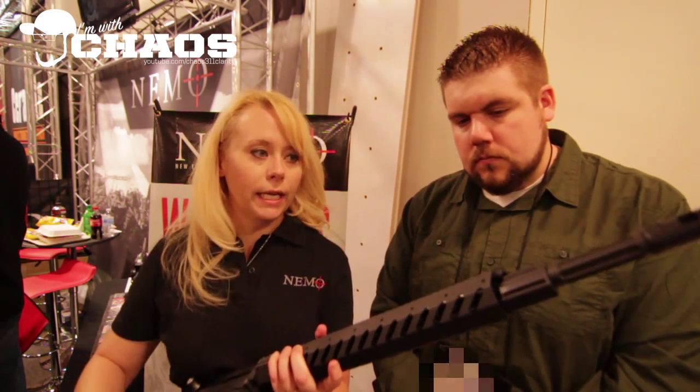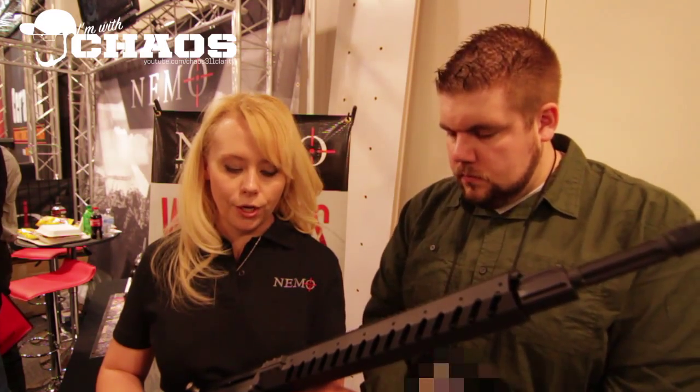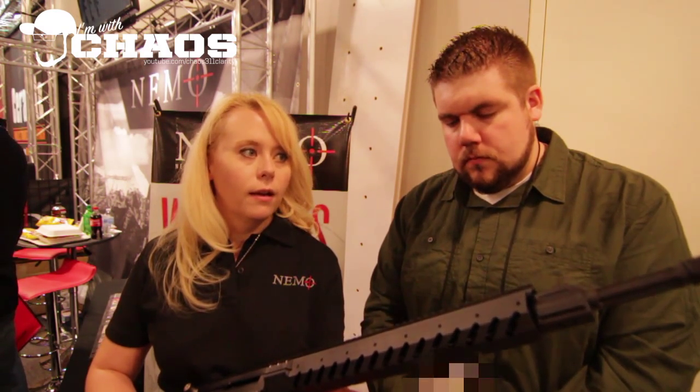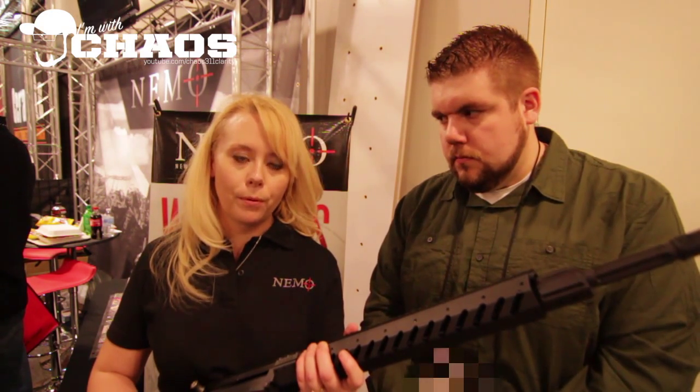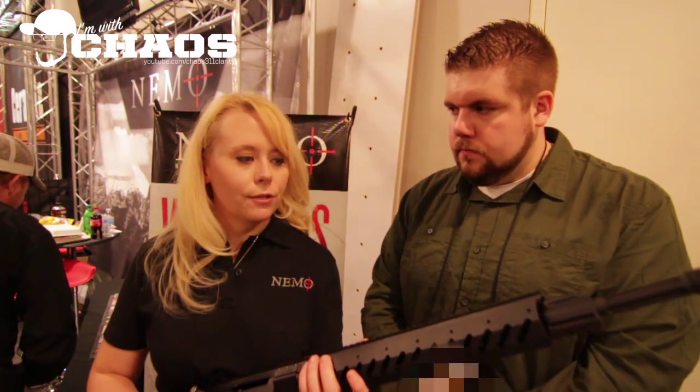It has a different gas block on it, it has a 20 inch barrel, fluted, lightweight, has the muzzle brake. We kept the Geissele SSA trigger on it, kept the nickel boron bolt carrier group in it with our recoil reduction system. So you're still getting all of the same quality features as the Omen, but we have this at a more entry level price of $39.99.